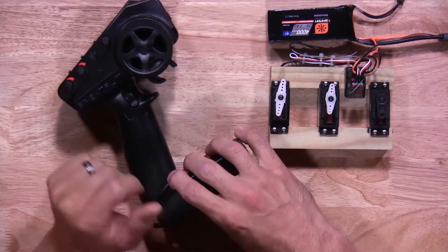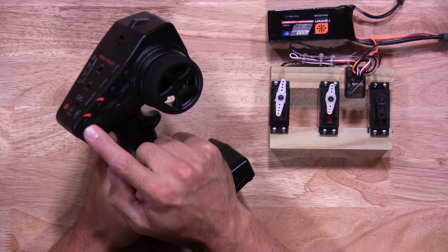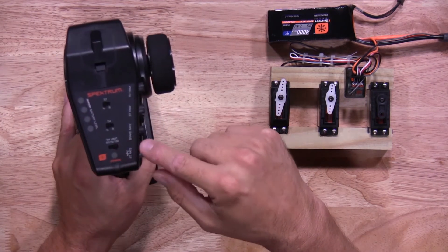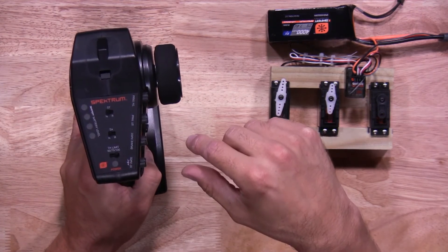Before we get started, we want to make sure a few things on the transmitter are set. Make sure your steering rate is at 100%, your brake rate is at 100% — so all the way to the right — and also your throttle limit is set to 100, because these adjustments will affect the throw on your servos.